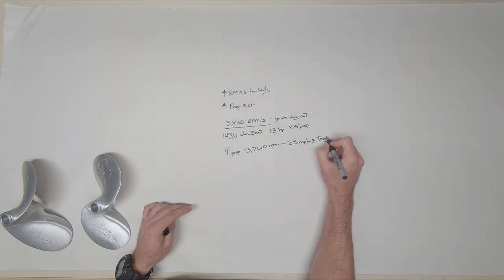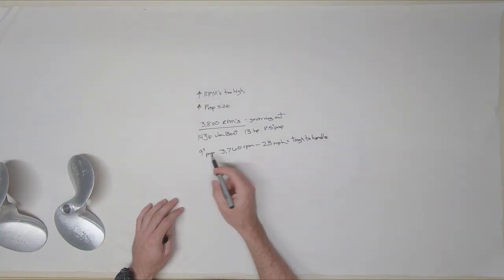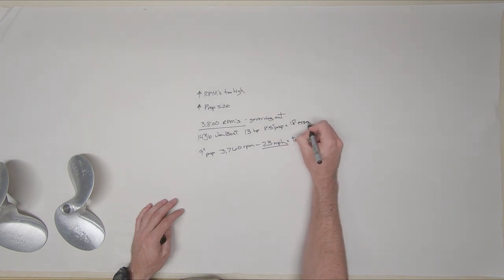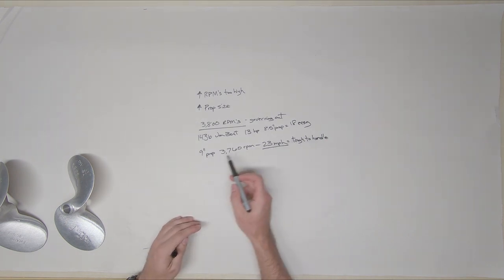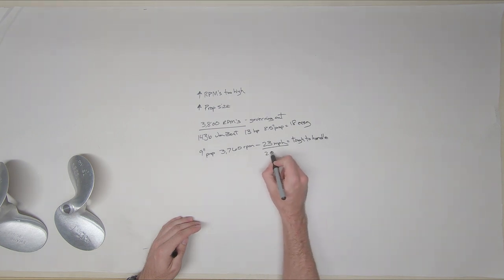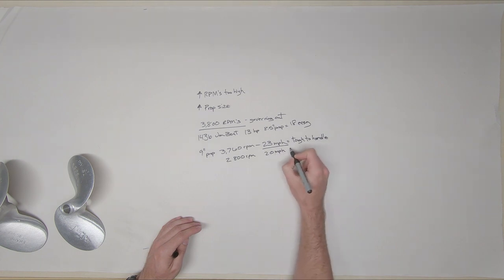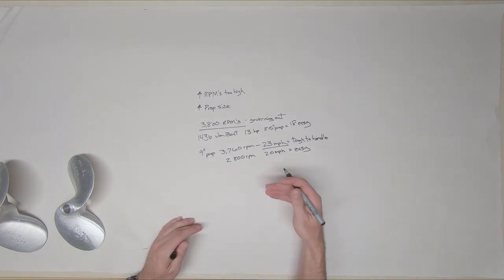With a nine inch prop you're over-propping it, but you are getting a faster speed. With the eight and a half I normally get about 18 mph and it's easy to handle. With the nine inch prop it may be too tough to handle, but at 20 miles per hour I'm at 2,800 RPM and it's easy to handle.